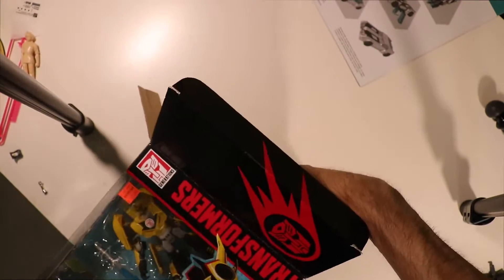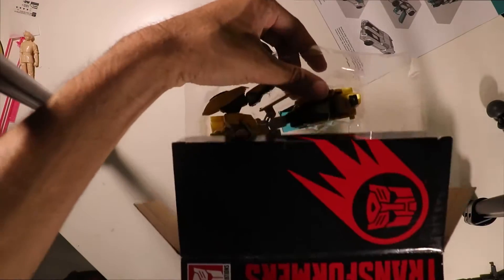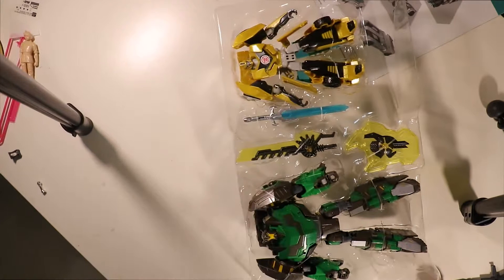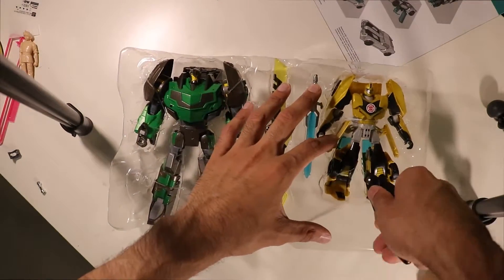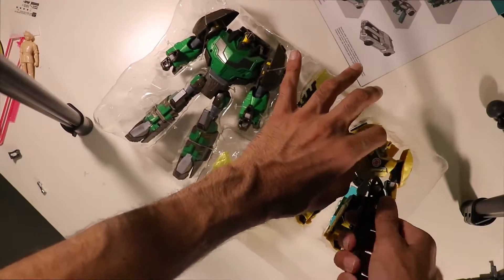Getting this thing out of the box is honestly a really big hassle. One quick note: the instructions are garbage. They start in vehicle mode for Grimlock, and they're just not fun to use — they don't explain a lot of things. There are all these tabs all over Grimlock's design that don't do anything, and I'm pretty sure that has to do with the Takara version of the mold, because we did not get a normal release of that in North America.